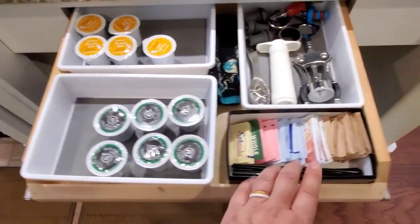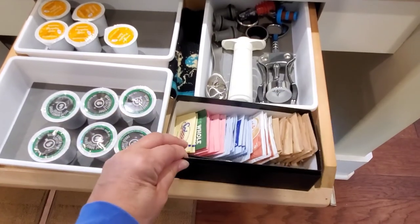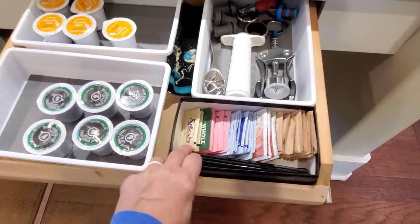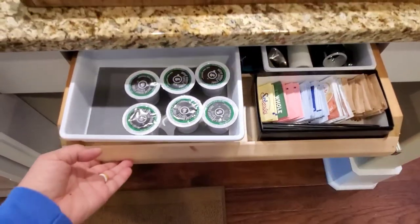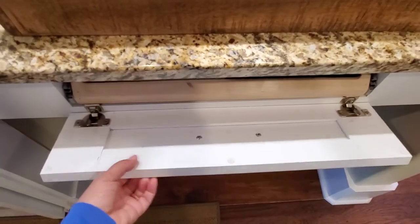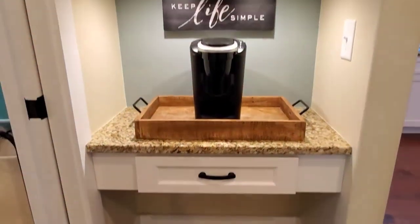They're actually a dollar each. So this is an old checkbook box. I like to make use of old boxes as long as they look nice — they work really well in drawers. So there you have it. I'll show you some pictures when I get all the paint done.